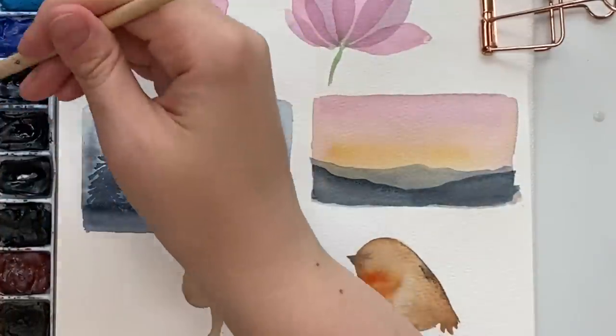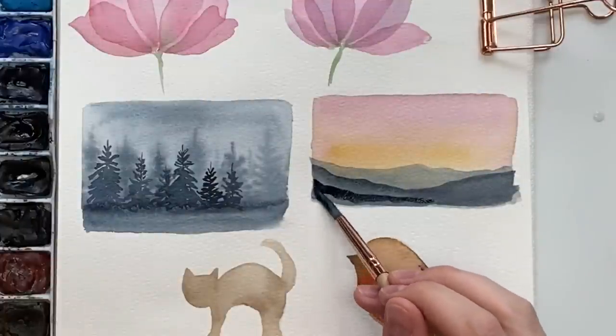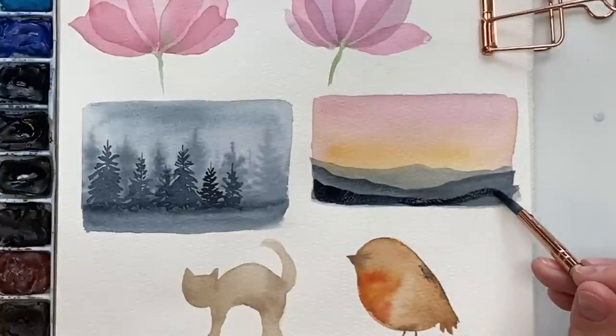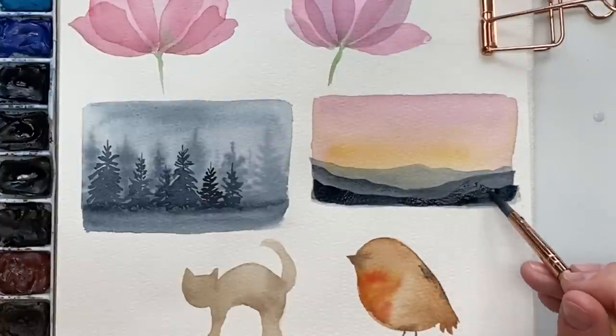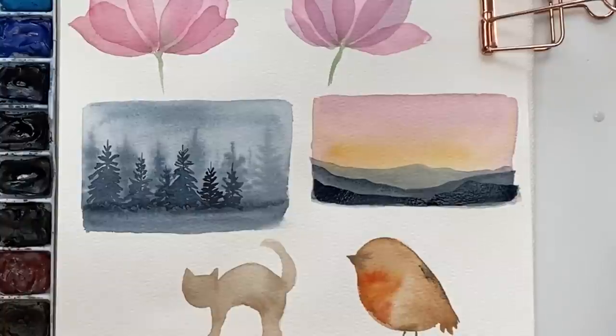Let's do another set of mountains, making it a little bit darker, because as we get to the foreground it always gets darker. Use some different heights and there you go — that's how you can use layering with mountains and landscapes.